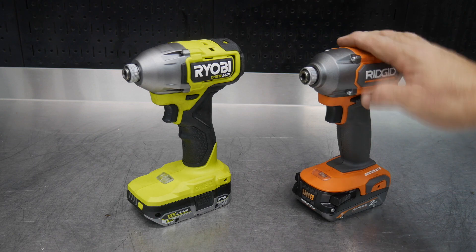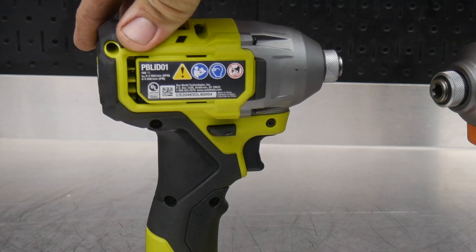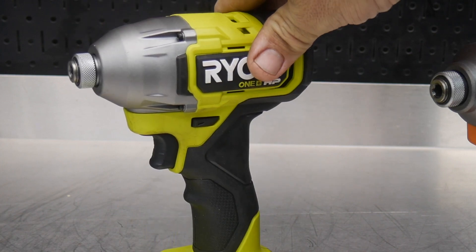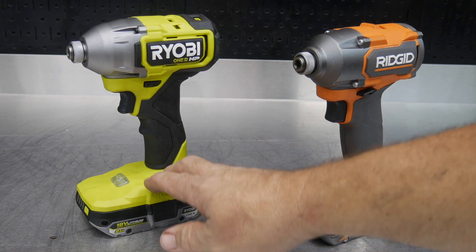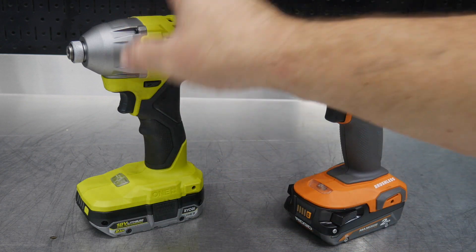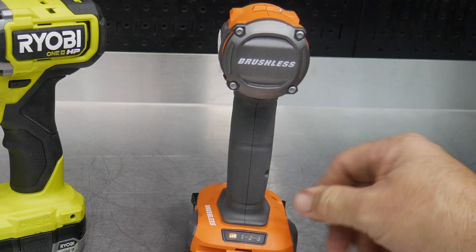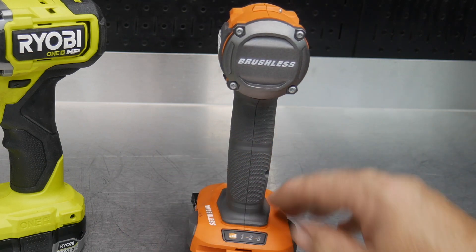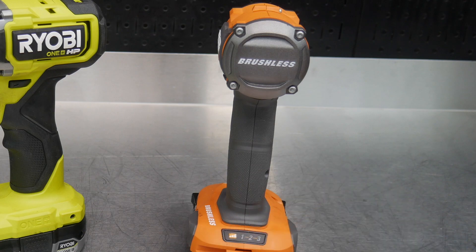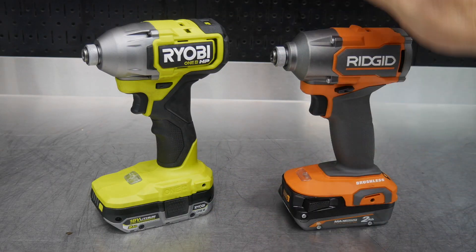The Ryobi is the PBLID01 — their new HP impact driver. They also have a four-mode driver version, but this is the single-mode driver so it does not have any modes. The Ridgid is a little confusing because it's the top of the line, yet it's only a three-mode driver and does not have the auto mode. Still, in high, these are pretty much identical specs.